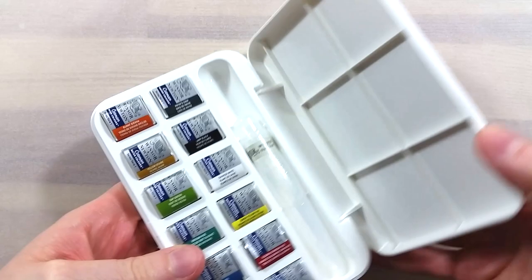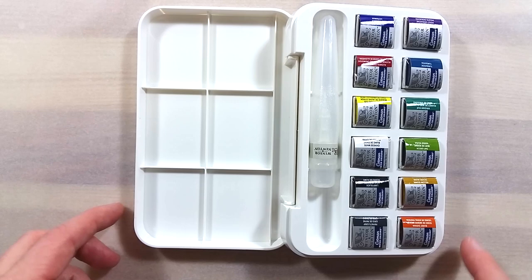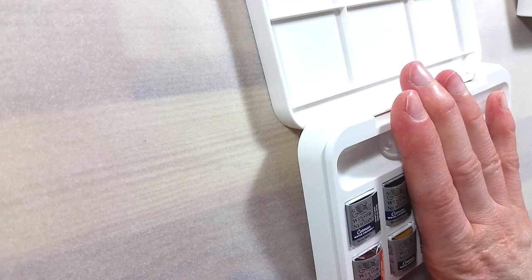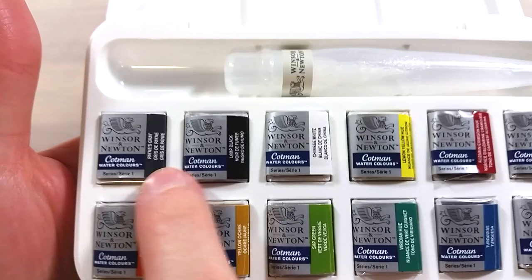It's easy to open and clicks closed quite securely. The water brush is made of transparent plastic. Inside the box, the lid is split into six sections to serve as a mixing palette. It's made in a way that if you have the lid open flat, it props the base of the box at a slight angle, which could be intentional as a way to prevent water from pooling in the paint pans. The base houses the 12 pans and the travel brush and is a nice single piece of plastic.